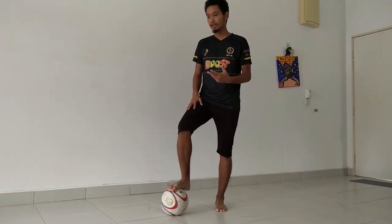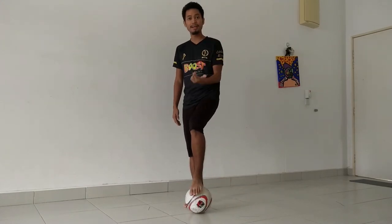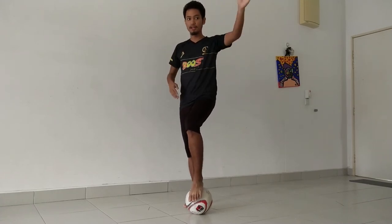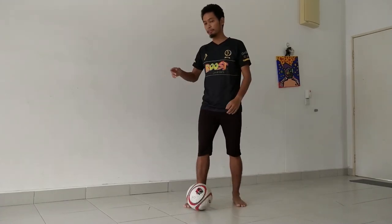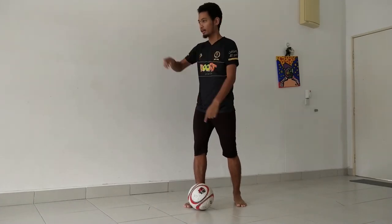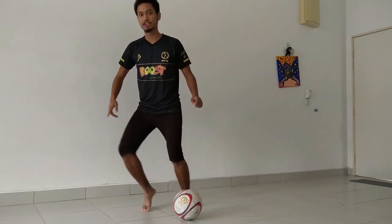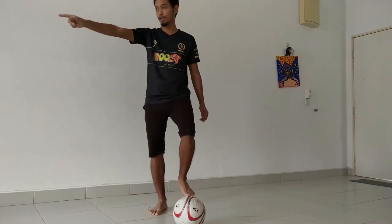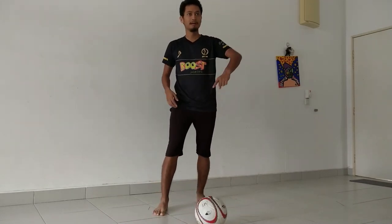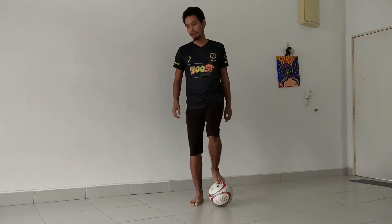So why can you use this in a match? You use this skill to pretend that you're going to pass in one direction but then pass another way. Let's say I want to pass that way, but I trick the defender standing over there by faking a pass his direction. The moment I do the fake pass, he jumps out to block me, but when he goes that way it gives me time to pass in the other direction.